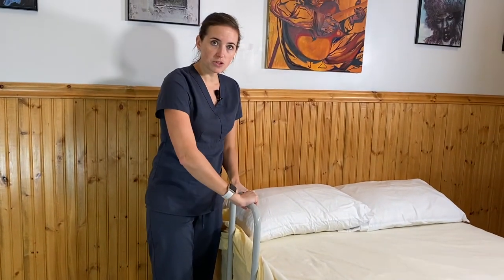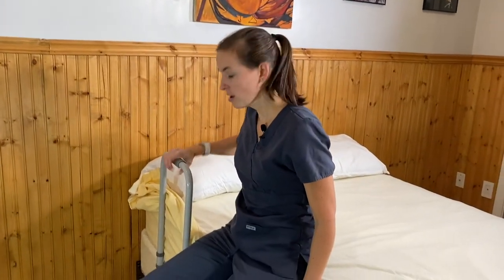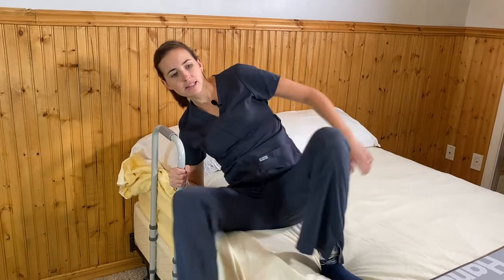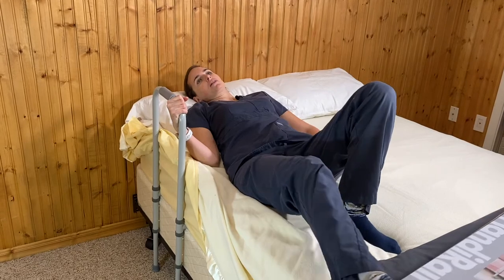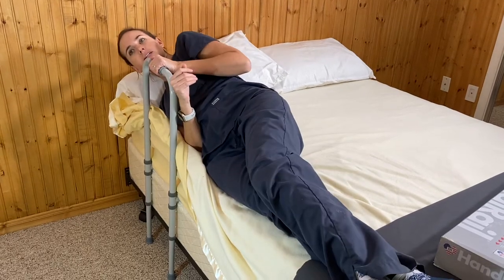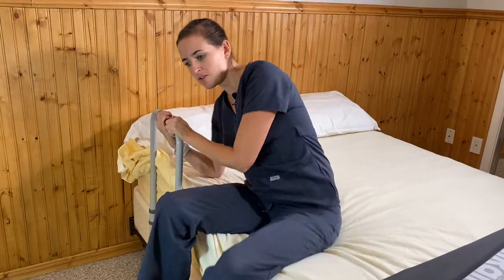You can use this bed rail when getting around to the edge — you've got something to hold onto if you need a little help adjusting, such as when getting out of bed. To get into bed, you can scoot back with it and lay yourself flat. If you need help rolling, you can grab it. If you need help getting to a seated position, you can use it to pull yourself up, pivot, come back to the edge, and then use it to help you stand. A really practical solution and very easy to install.